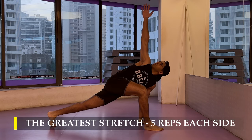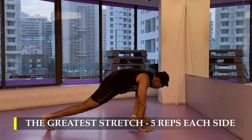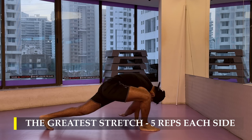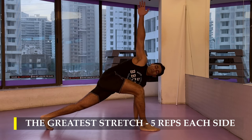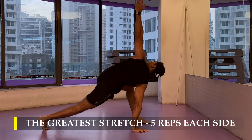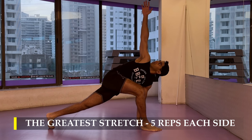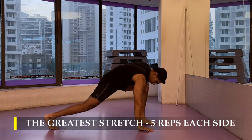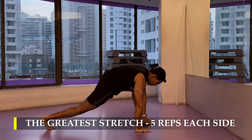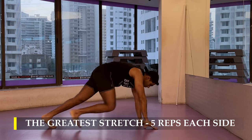We're going to start off with the greatest stretch, five repetitions on each side. As I always mention in all my videos, we have to ensure we get at least two to five minutes of dynamic stretching before we start with our regular workouts. This is pre-warm-up. You may go ahead and do a couple of minutes of cardio to get your heartbeat up, but dynamic stretching is quite vital to overall improve your mobility during the weightlifting sessions.